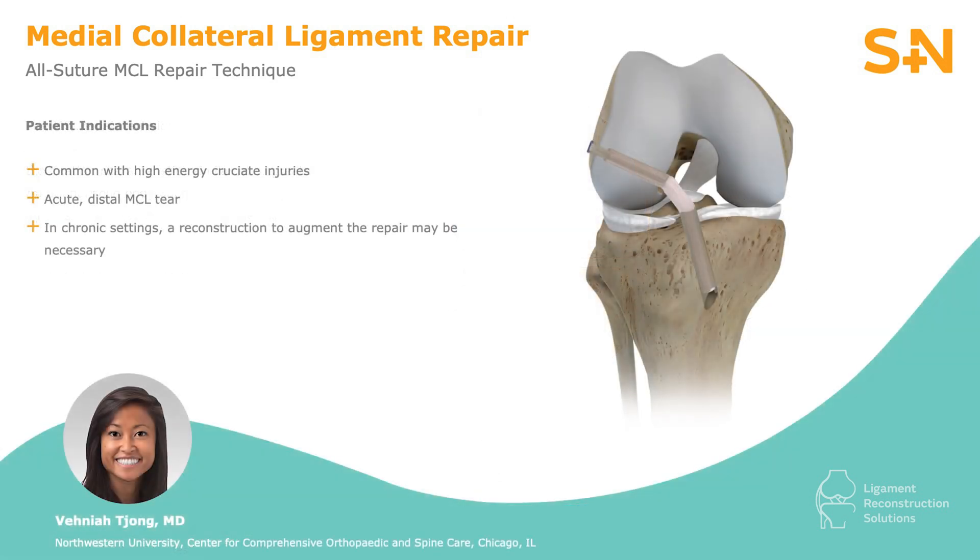In the acute setting, a distal MCL repair can achieve adequate stability. However, in more chronic cases or when robust tissue is not present, an MCL reconstruction should be used to augment any repair.